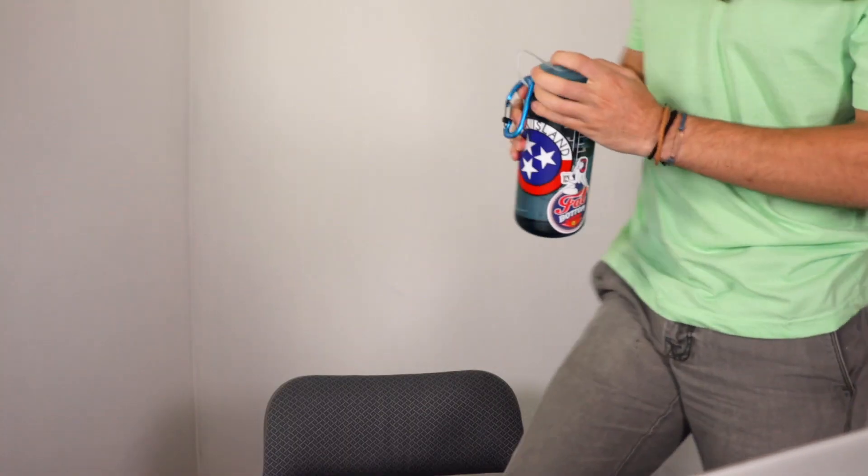Hey guys, nice to have y'all hanging out with me today. There's kind of a lot of stuff and not a lot of stuff going on at the office right now. I wish I could explain more as to why I can't explain more, but I'm not supposed to, so I won't.